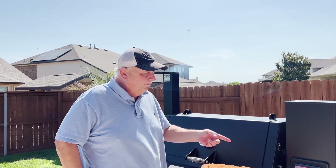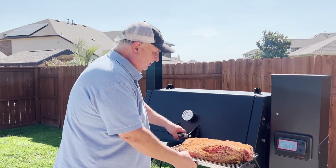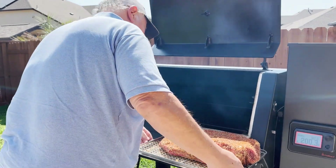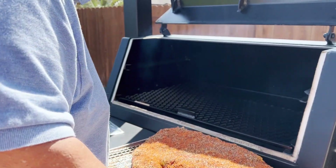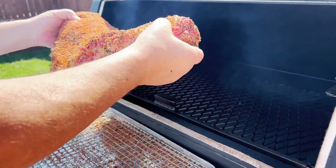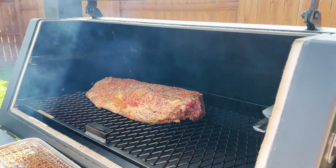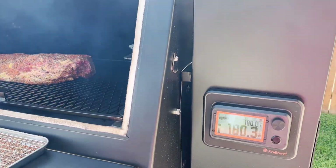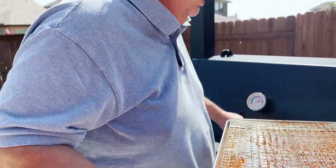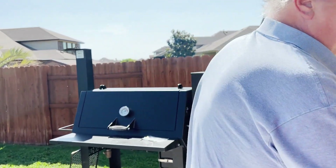I've got my pellet smoker ready. I'm going to go ahead and open it up and put the brisket on with the fat cap up, pointing towards the fire pit. I also have to put my meat probe in and set this tray over here.